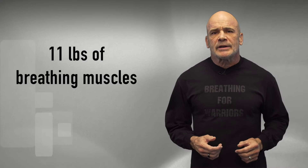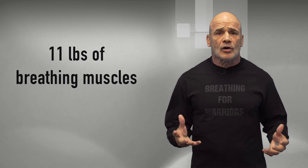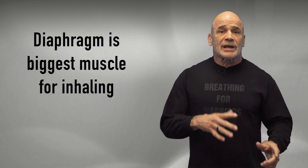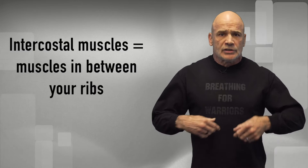Lungs by themselves don't do anything — they're just two bags. There's no muscle in the lung. The diaphragm is the biggest muscle for inhaling. That muscle, together with the external intercostal muscles — the muscles in between your ribs — make your chest expand.